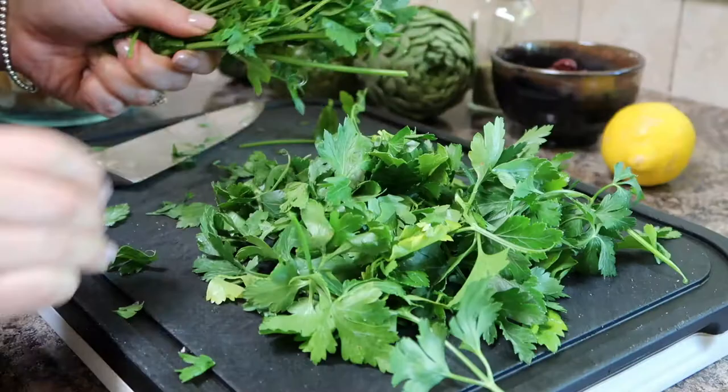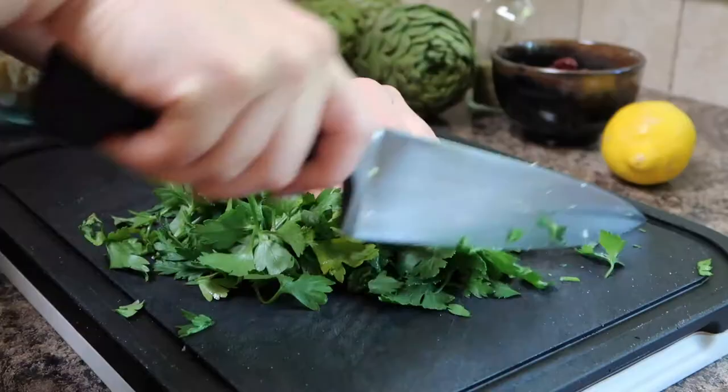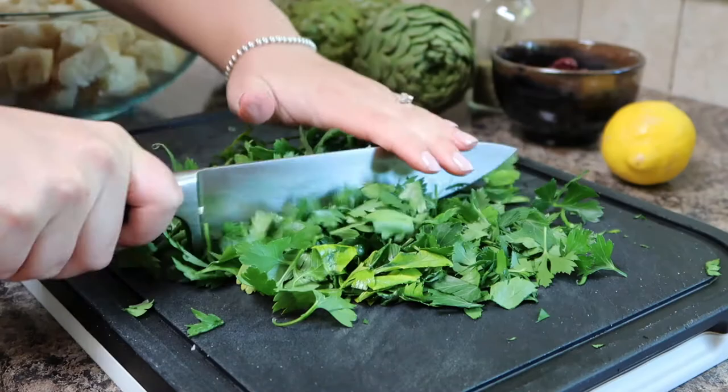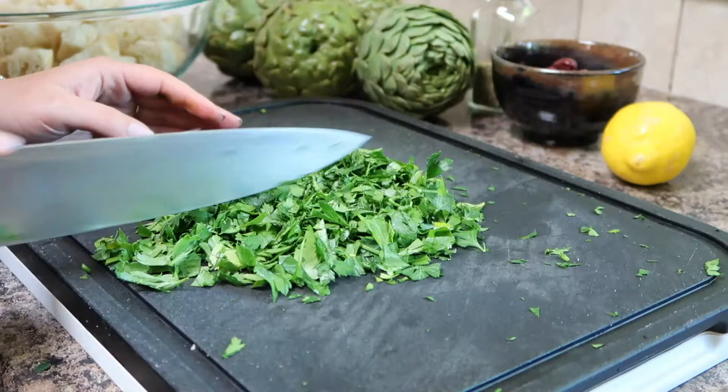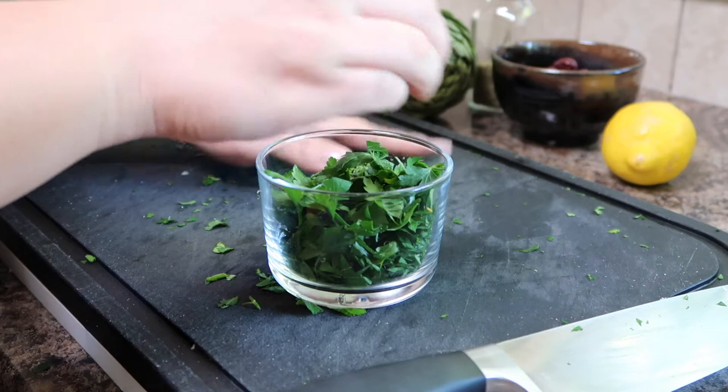Next remove the leaves from a bunch of fresh parsley and chop it up into fine pieces. You definitely want to use fresh parsley in this recipe as opposed to dried because fresh parsley is really light, bright, and super refreshing in this recipe. Once you have all the parsley chopped up divide the pile into half. Add one half to the mixing bowl and then add the other half to a small jar on the side to reserve for garnishing later.